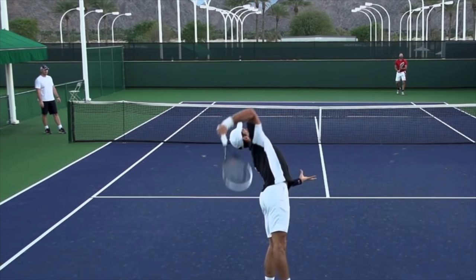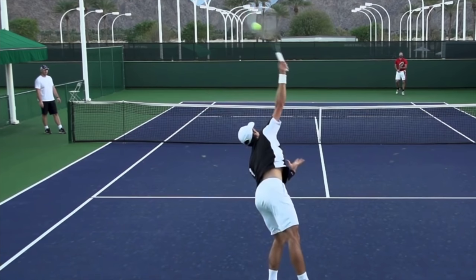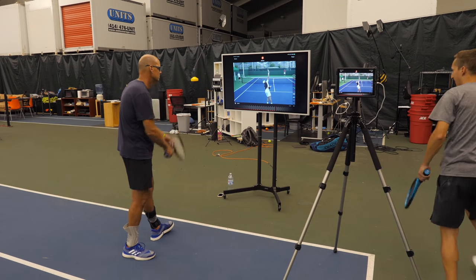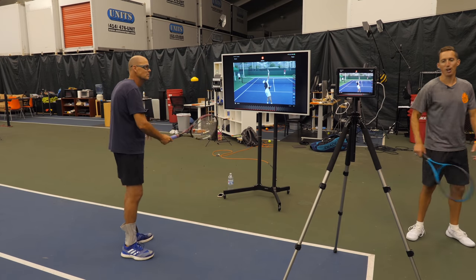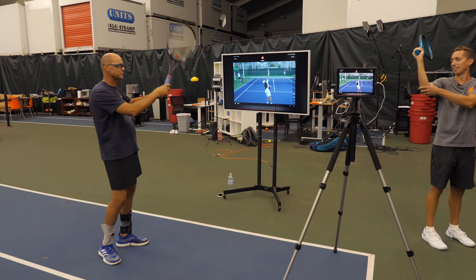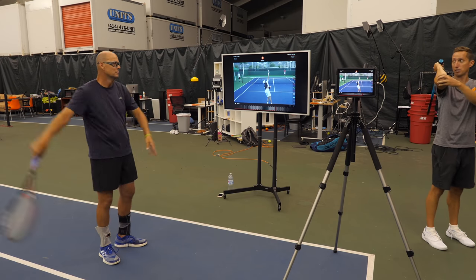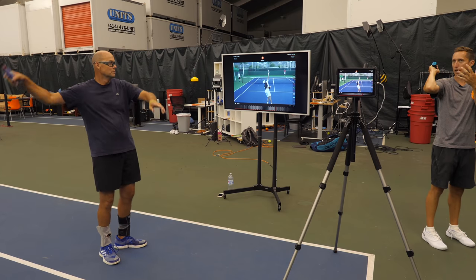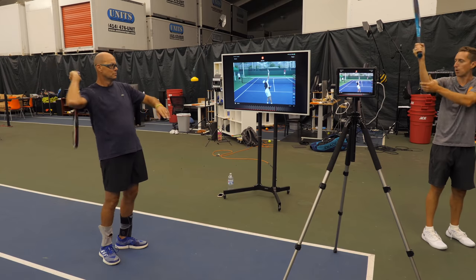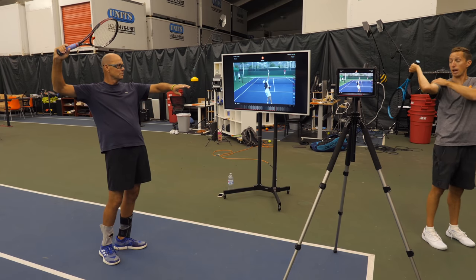It's not until pretty late in the swing where the arm really extends up towards contact — just at the very last section, the release of the lag of the racket, that the arm actually extends. For decades, what everybody has always talked about is this 'back scratch' position. Rather than loading the shoulder, what that does is it just bends the elbow and there's no real biomechanical leverage here — so my forearm can kind of tomahawk the racket, but the shoulder is dramatically more strong.